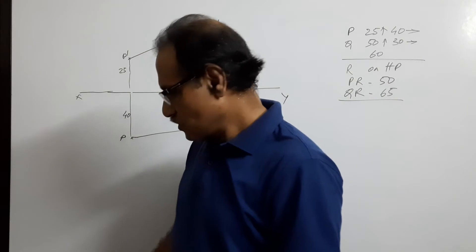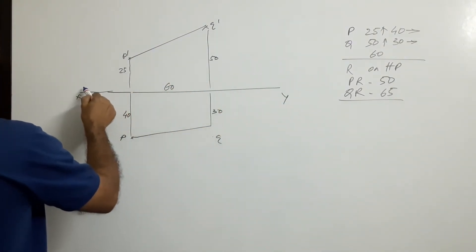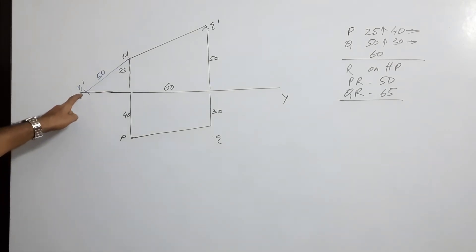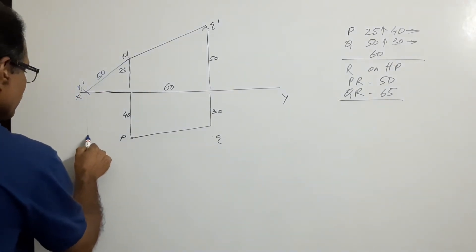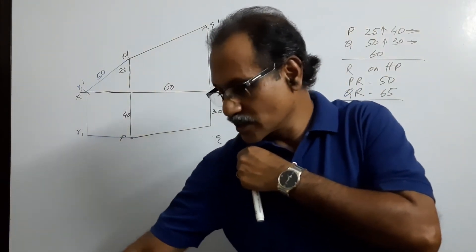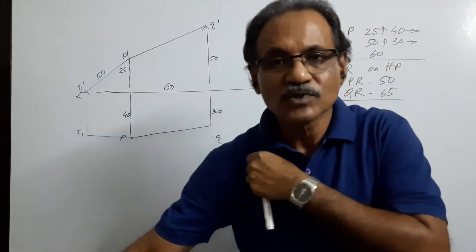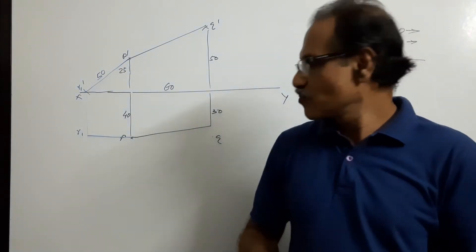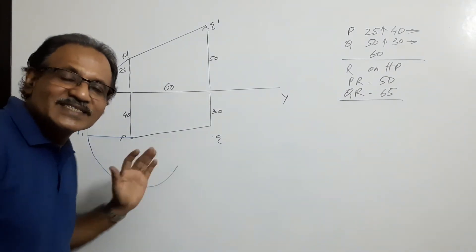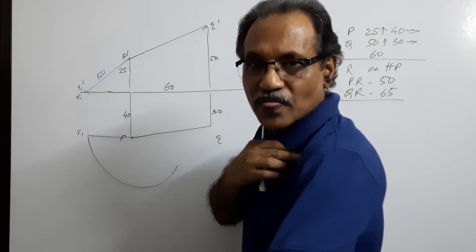With PR parallel to VP, its elevation gives the true length. With P-dash as center and 50 as radius, cut an arc at R1-dash. Connect P-dash to R1-dash — that is 50, the true length elevation. If this is R1-dash, its plan R1 is parallel to XY line. Now if you lift R and keep it anywhere on the ground, R will move along an arc. With P as center and PR1 as radius, draw an arc — somewhere on this arc the final plan of R will come.